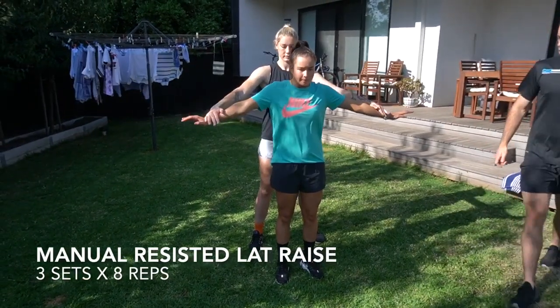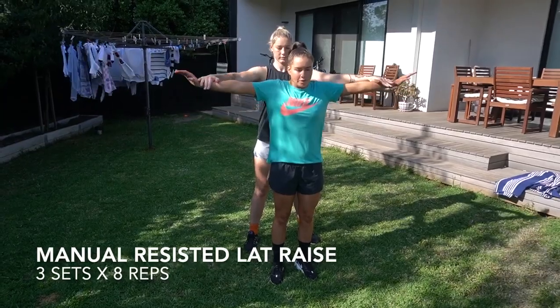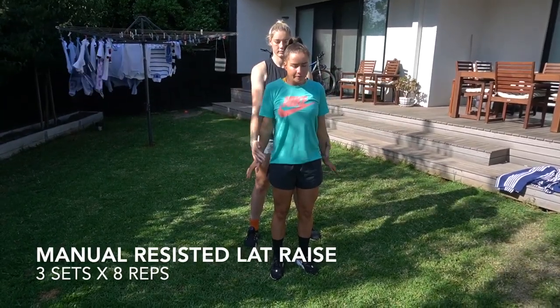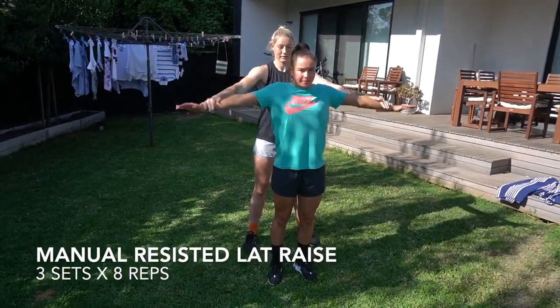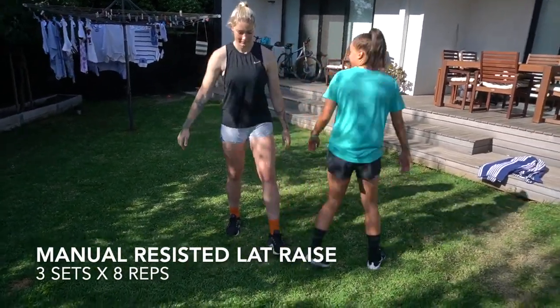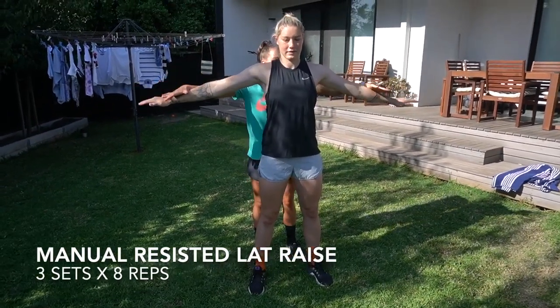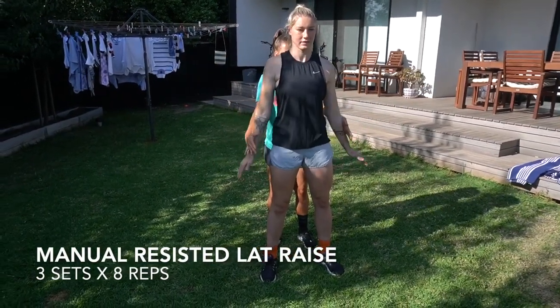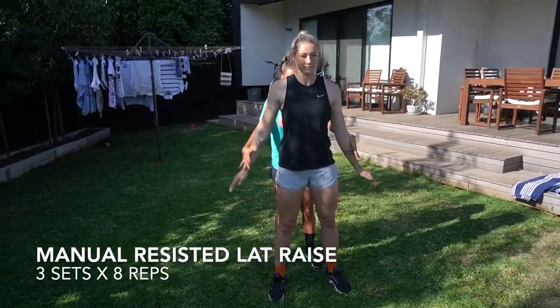Support your partner's wrist, push down, strong posture. Just provide enough resistance so she can move, but it's hard.